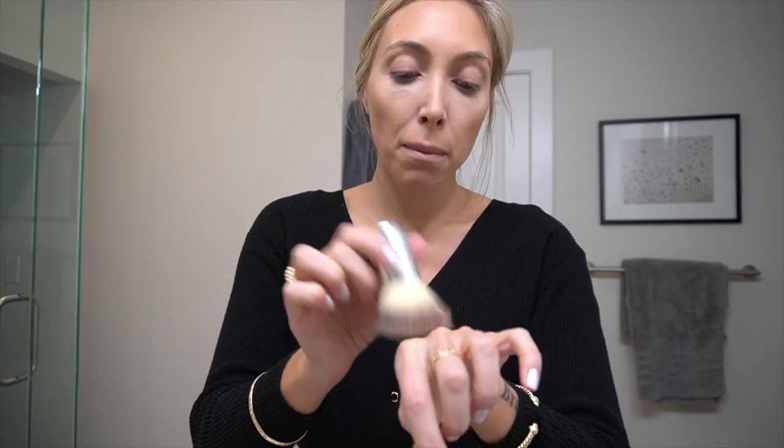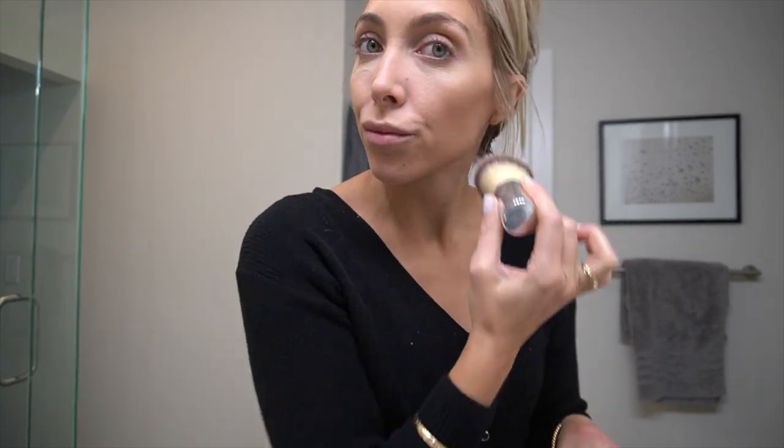I use the NARS Orgasm liquid blush. It comes in a regular powder blush too, but I like this one because I can control how pink I want it. I take a big blush brush, put some on the back of my hand, smile a little bit, and build the blush up because it is so pigmented. Also found on QVC — they have the best deals on really nice makeup.